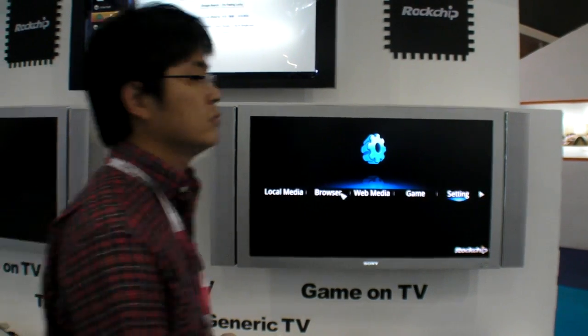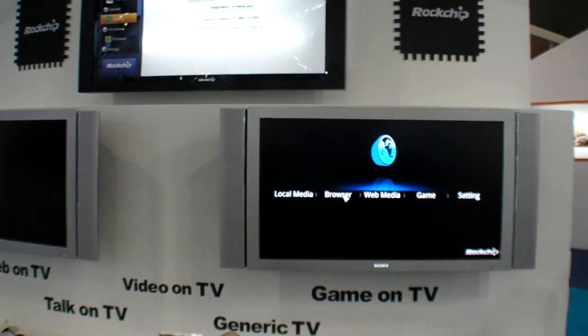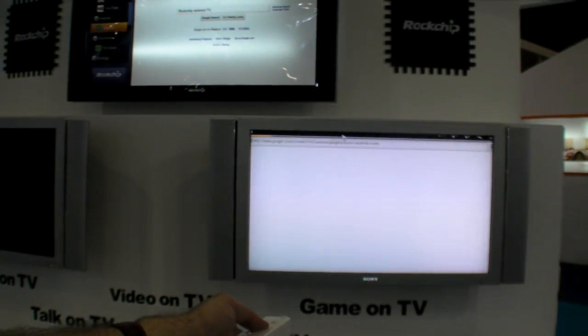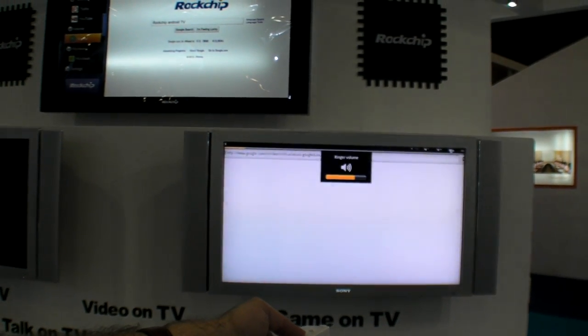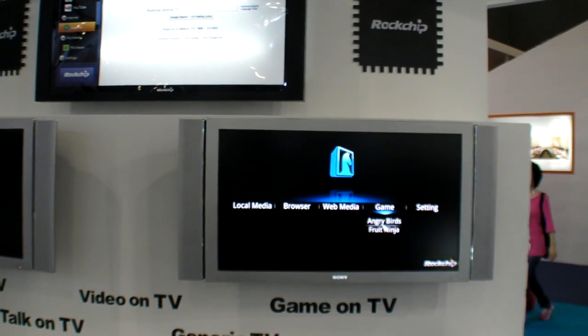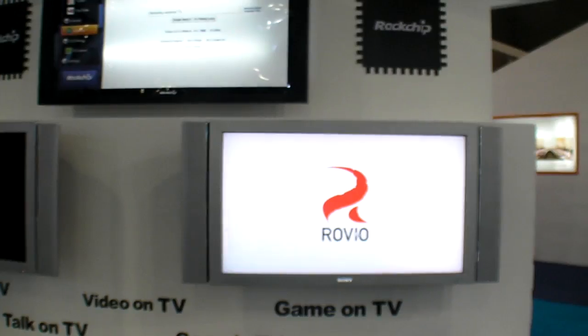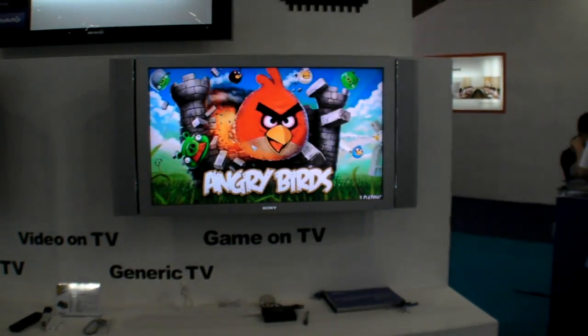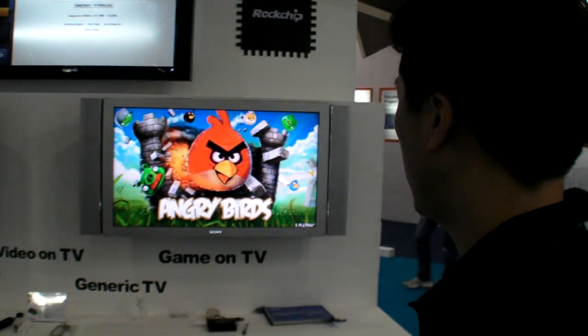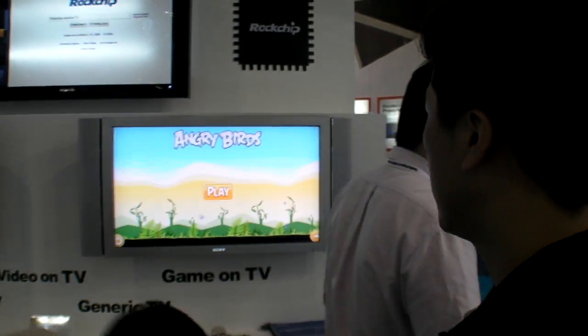So we can go in the web browser — it's the standard Android browser. And we can go in games. Here you have Angry Birds or Fruit Ninja. Does it work? Angry Birds, fast. Yeah, alright.